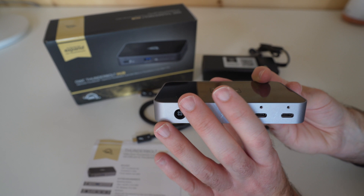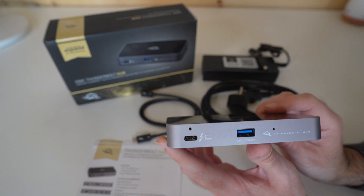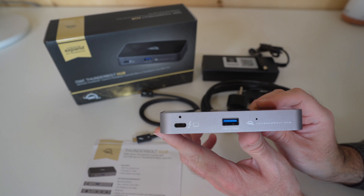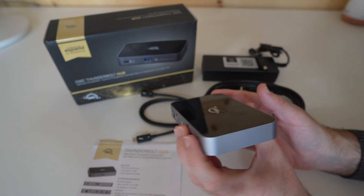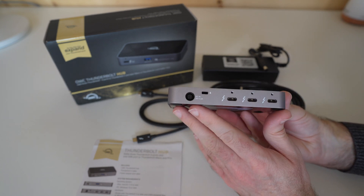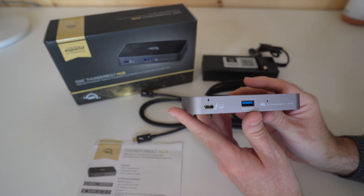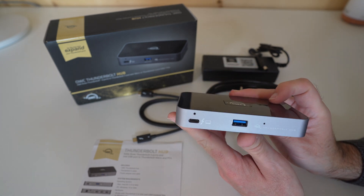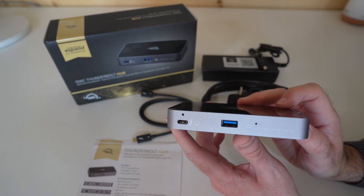Full speed, full data throughput on this — a very useful hub to extend the usability of either your laptop, Ultrabook, or desktop computer. I'm going to be using this with one of the M1 Mac Minis, because it's a very compact device that can sit very nicely on the desk without taking up too much space. It's superbly built and comes highly recommended.